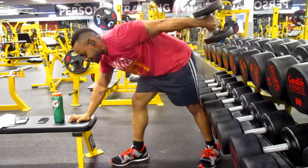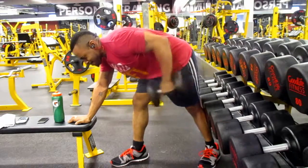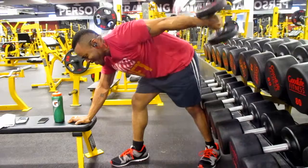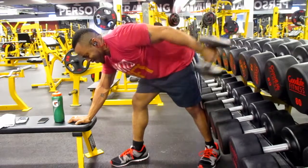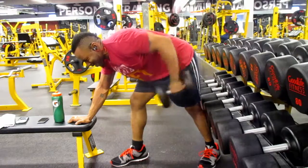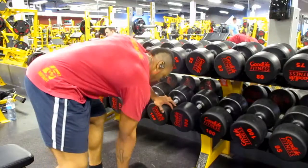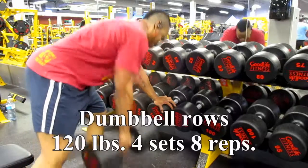Afterwards I did tricep kickbacks using 30-pound dumbbells — four sets of ten. Normally I do triceps with shoulders, but since I only did shoulders that day, I incorporated triceps to go along with the chest and back movements for today.